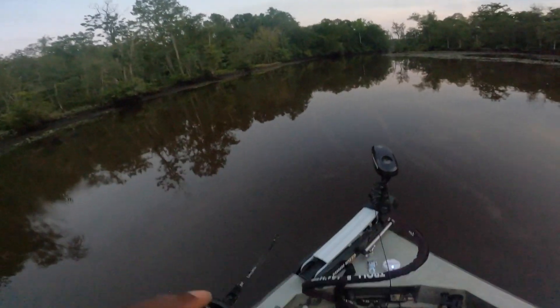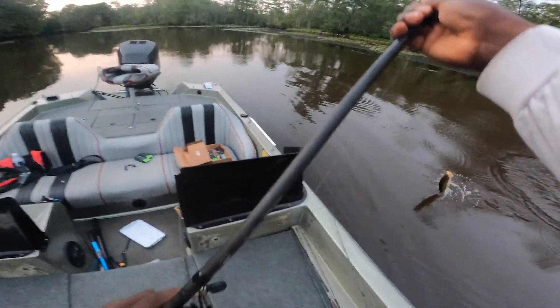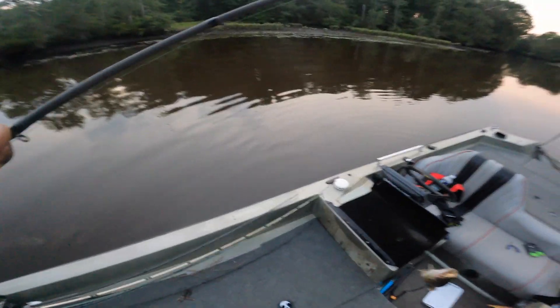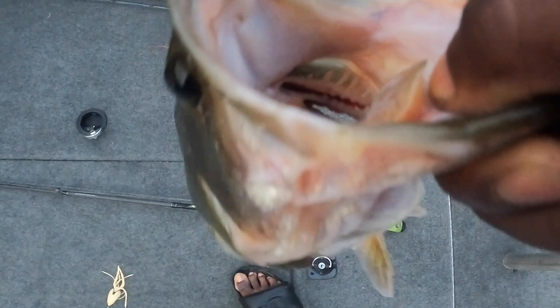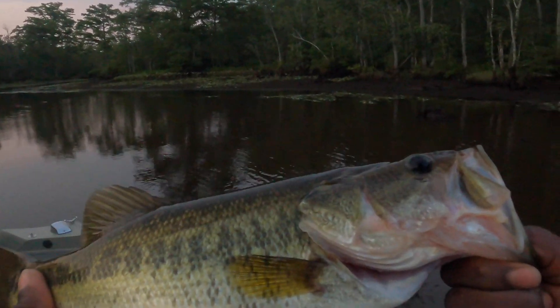Another one guys, and this is a decent one too! Yes sir - that's what I'm talking about, this Filthy Frog is the truth! And he's got a bluegill in his mouth - he's got a tail sticking out of his mouth, I don't know if you guys can see that. Yep, a bluegill tail sticking out of his mouth - insane! Beautiful fish man.